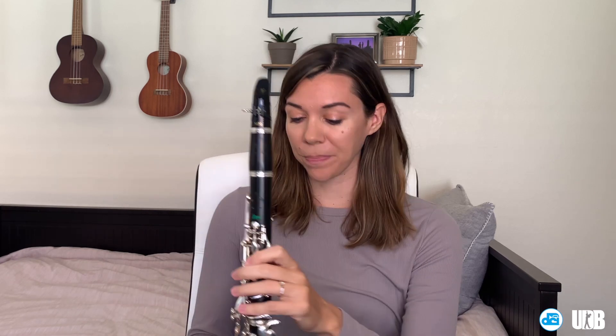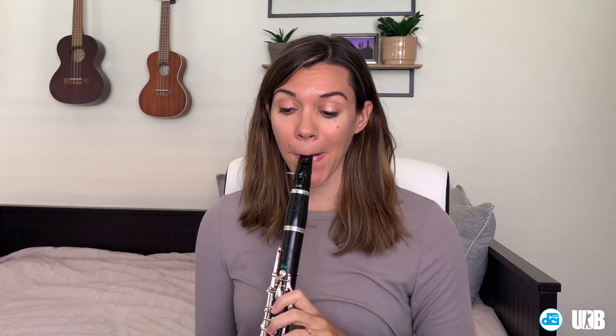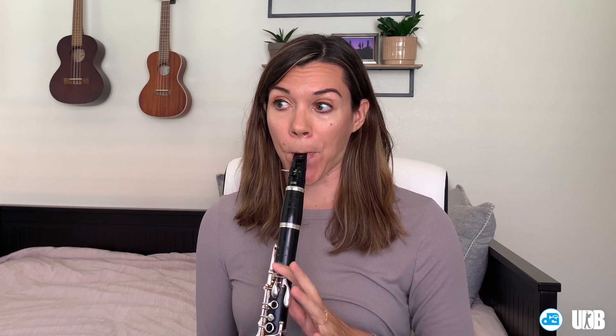The first thing we're going to do is play a high C and then let go of the register key while holding out the high C. It's going to drop in intonation — that's not really a problem. We're just trying to see if we can continue to hold the note with a good sound as we diminuendo. Then I'm going to do the same thing and work my way down chromatically, so I'll do it next on a high B.